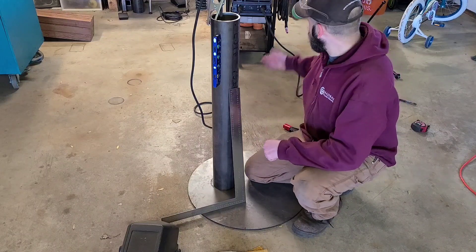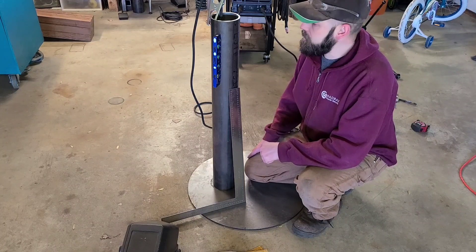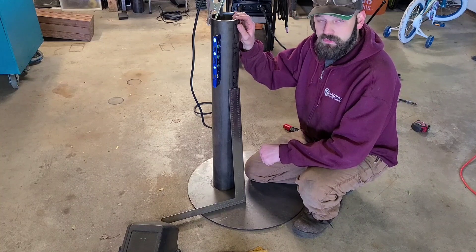Hey there YouTube! I'm in my garage today. I'm going to be doing some welding and fabricating. I'm going to be building a movable mount for my blacksmithing post vise.